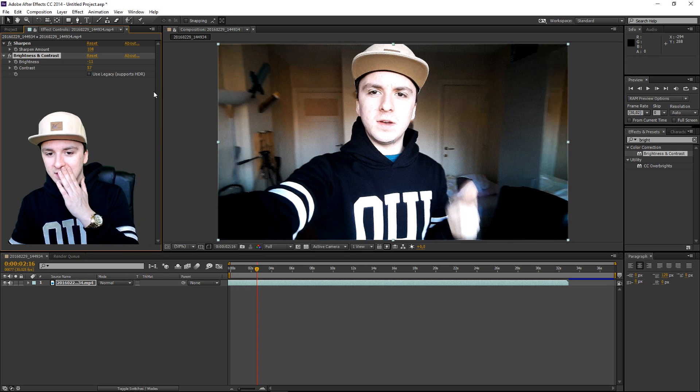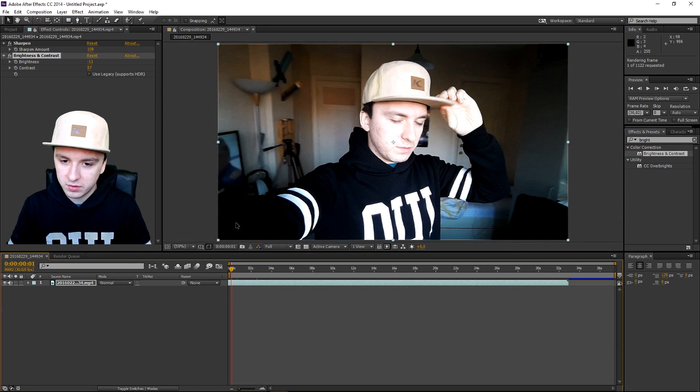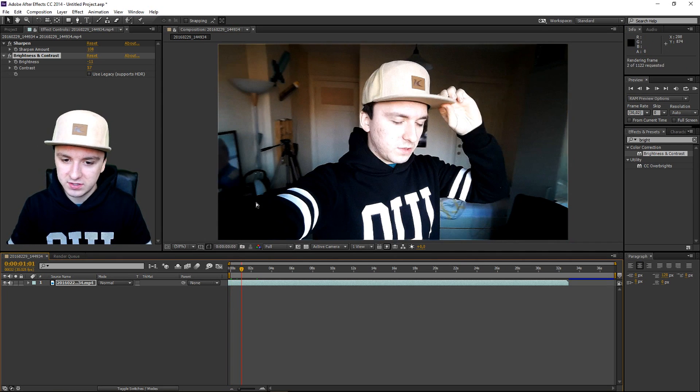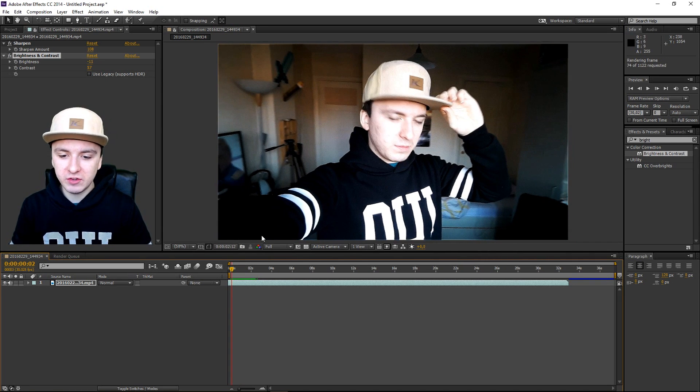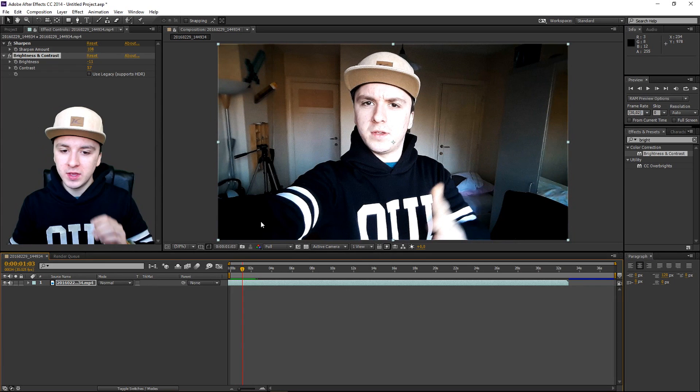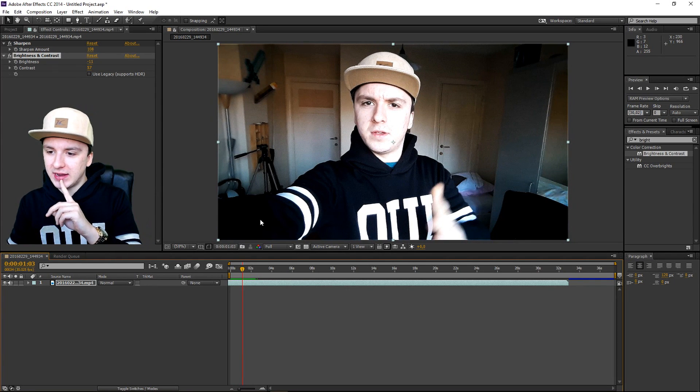Look how epic it is guys — look how good it looks, because just a few simple effects make a huge difference. It's amazing. That already looks pretty good with just my phone camera.